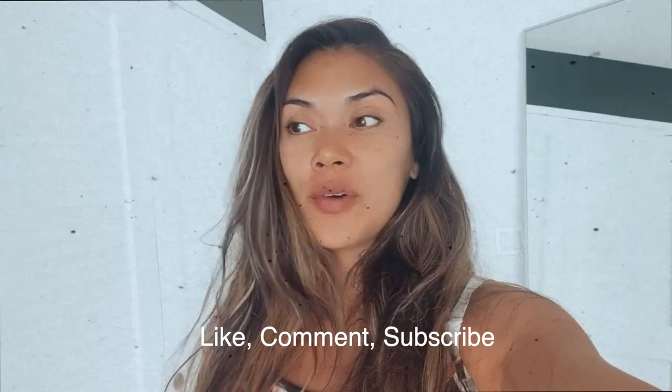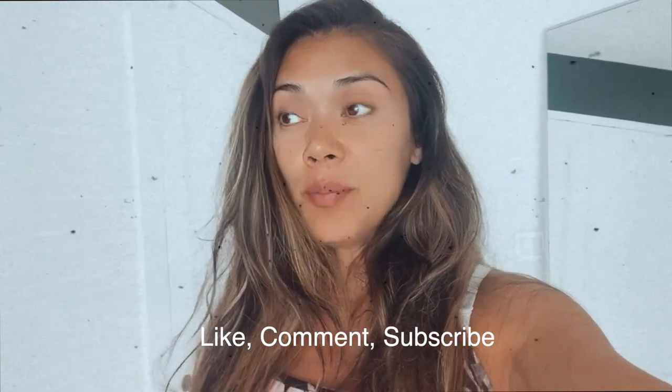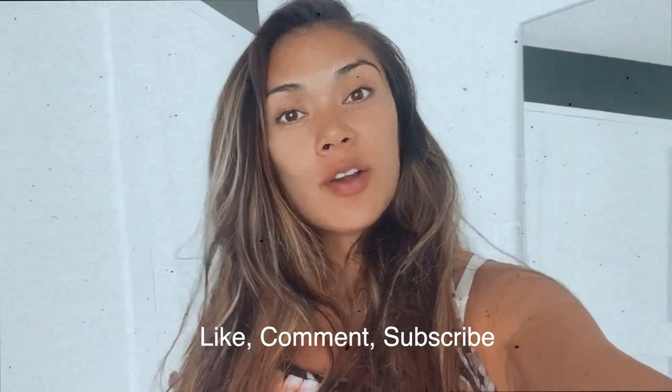Thank you so much for watching my video. If you like more of these videos, make sure to thumbs this up and I'll see you in the next video. Bye guys.